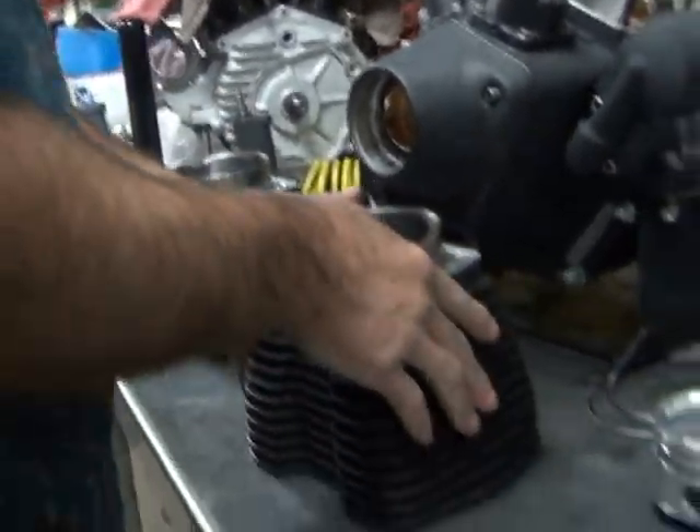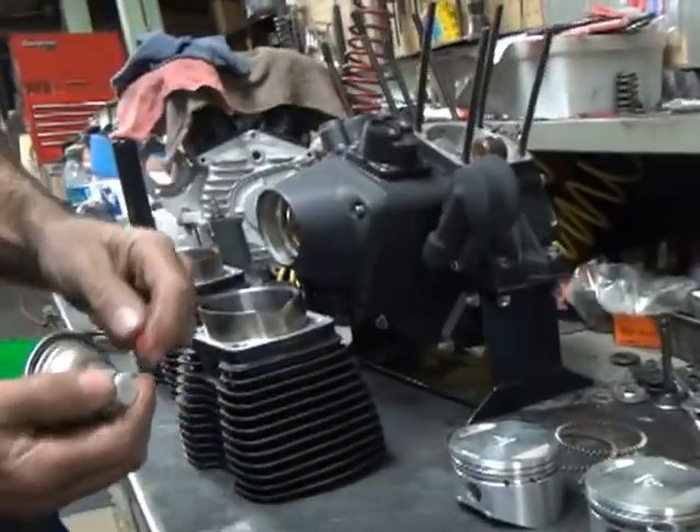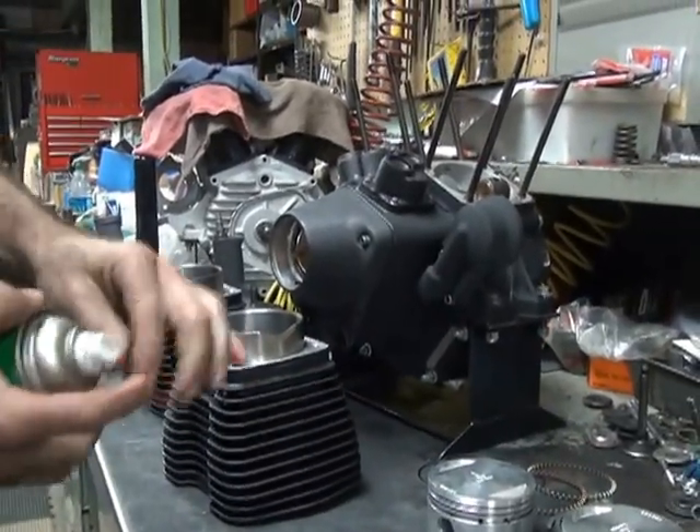Okay, so we're done. Alright, so we can put our CRC away now.